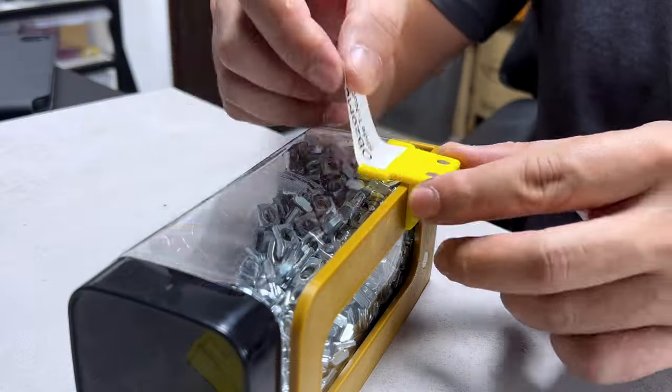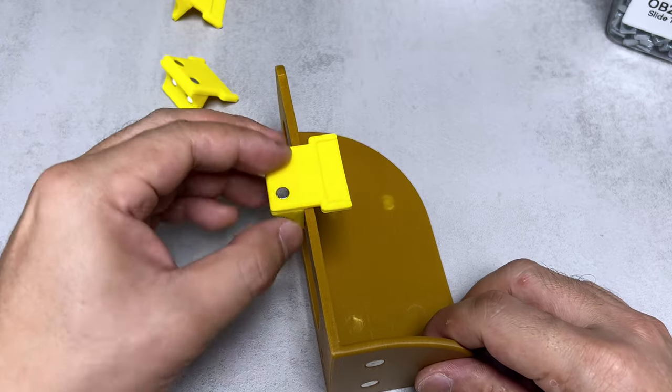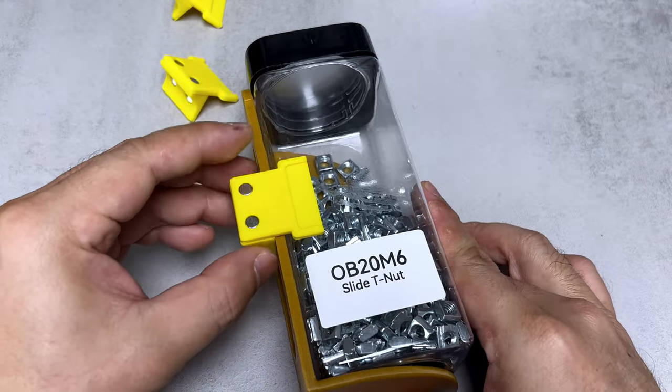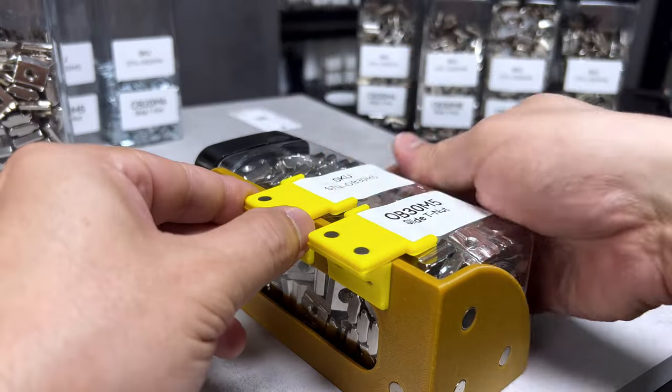I've invested countless hours to ensure everything is correctly labeled, bringing me peace of mind for the future. Using magnets opens up numerous possibilities with this tool. We can adjust the elbow into various positions and even apply two labels simultaneously, showcasing the versatility of this system.